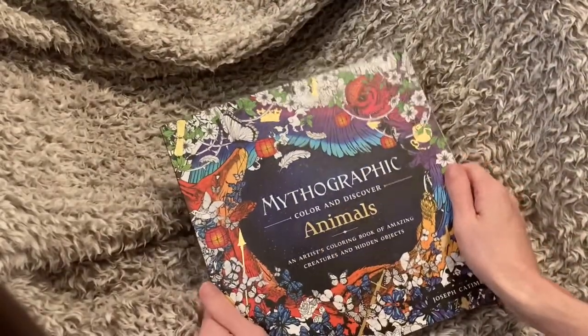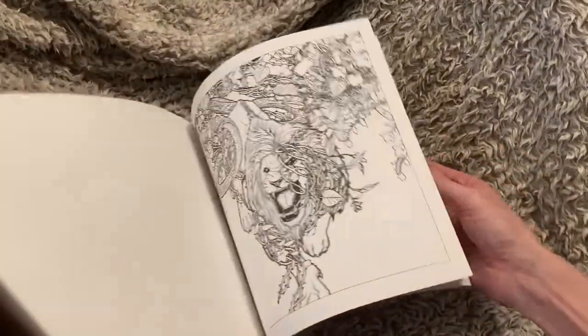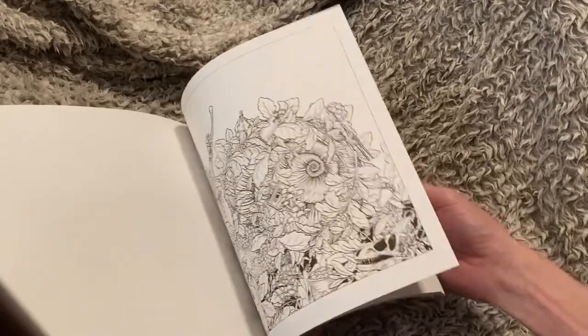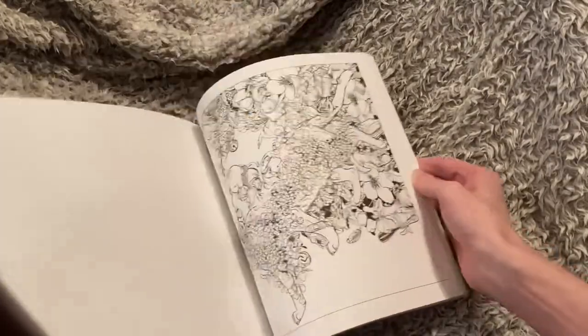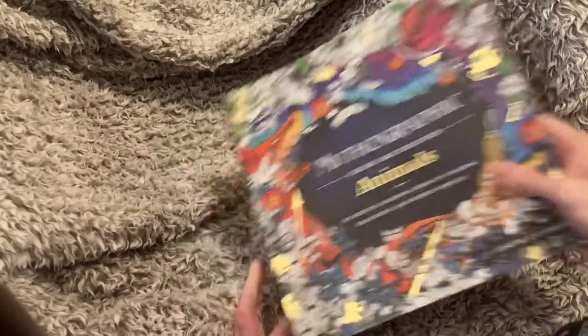The last one for that stack is Mythographic Animals. I don't have anything going in here — I don't know if I'm going to get to this book or give it to my mom. My mom does like busy coloring books. I just don't know if this is my style. I kept it because I really wanted to do a page, but the more it sits there I think I might just give it to my mom because she likes the busy curly images and things like that.